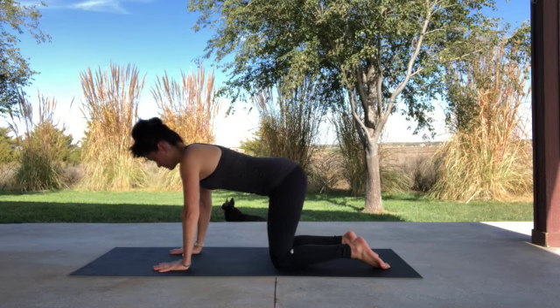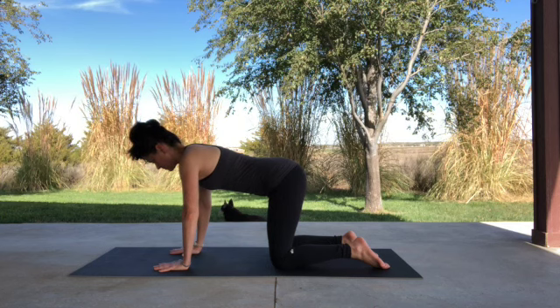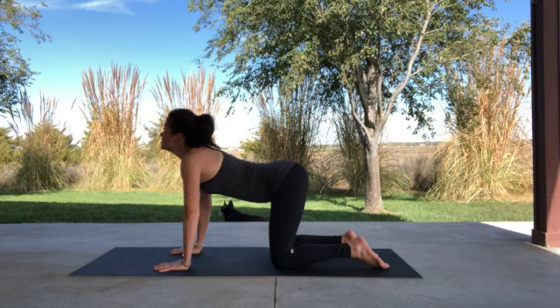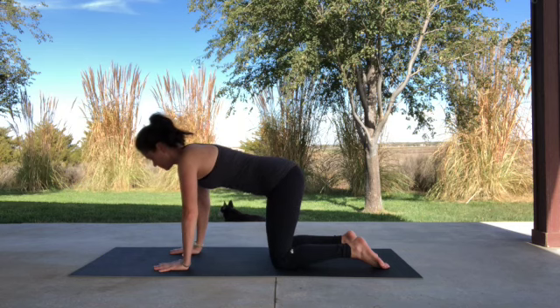Lastly, we'll move into Cow Pose. For Cow, you will keep your shoulders over your hands and your hips over your knees. Lift your chin toward the sky, press your rib cage down like it's sinking toward the floor, and tilt your pelvis toward the back of the room. Hold, and release to tabletop.